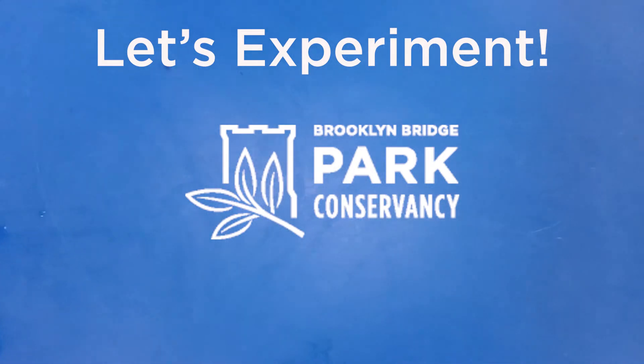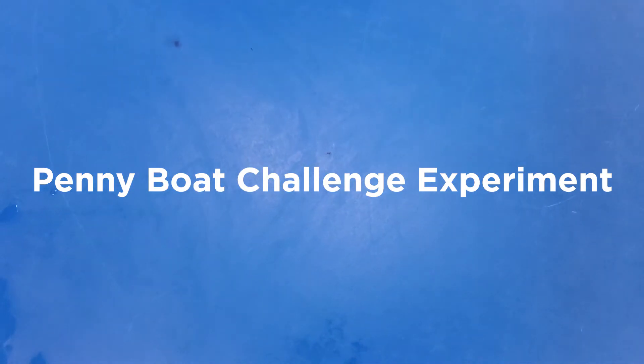Hello! Thank you for checking out our video today. We are going to do an experiment to see if we can make a boat that can hold some weight. This is our penny boat challenge experiment.